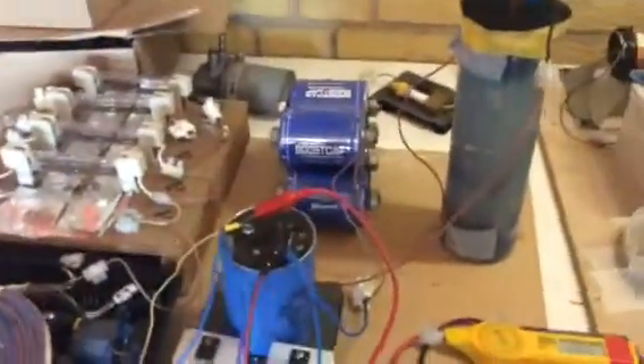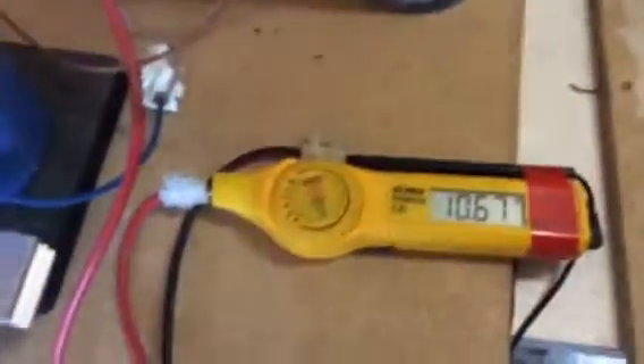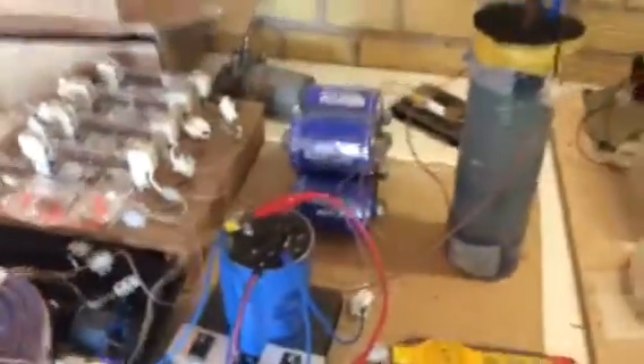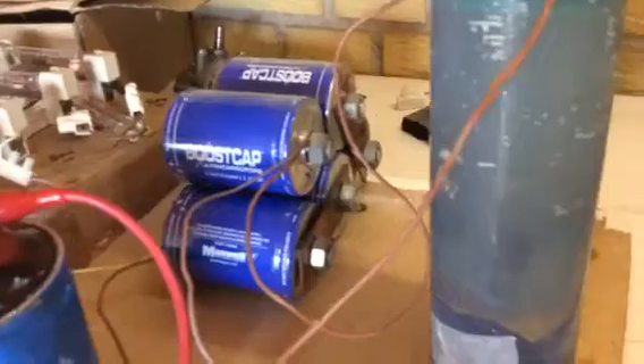I'll just turn her on. I don't know if the water is still — I might not be able to see it from the start, but I powered it up to make a test. I don't know if you can see — the water is very murky.